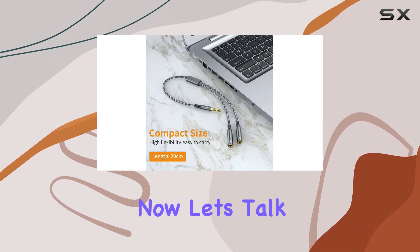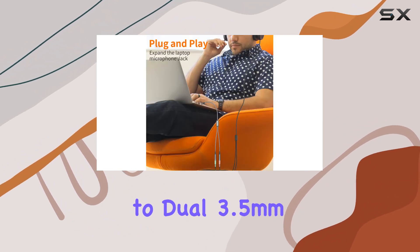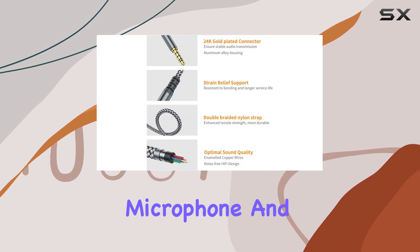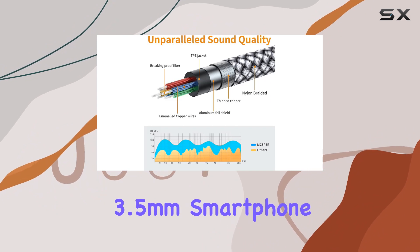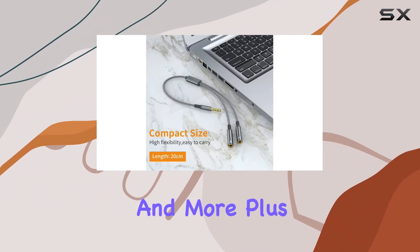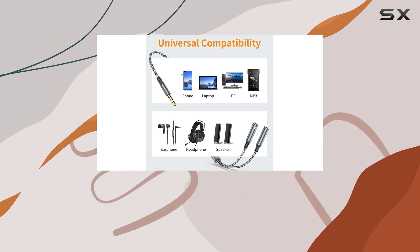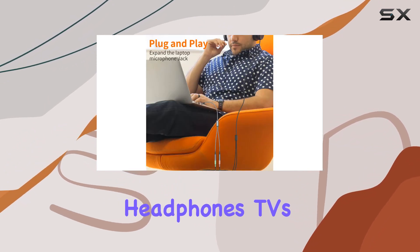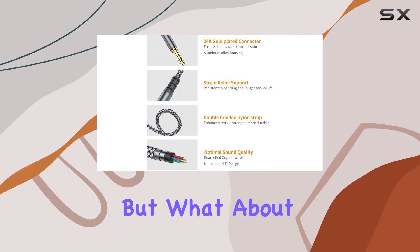Now let's talk about functionality. The splitter features a 3.5 millimeter male connector to dual 3.5 millimeter female connectors — one for your microphone and the other for your headset. It's a breeze to connect your 3.5 millimeter smartphone headset to your desktop computer for voice calls, gaming, music, and more. Compatibility is extensive, covering phones, tablets, MP3 players, computers, headphones, TVs, and even gaming consoles like PS4 and Switch.